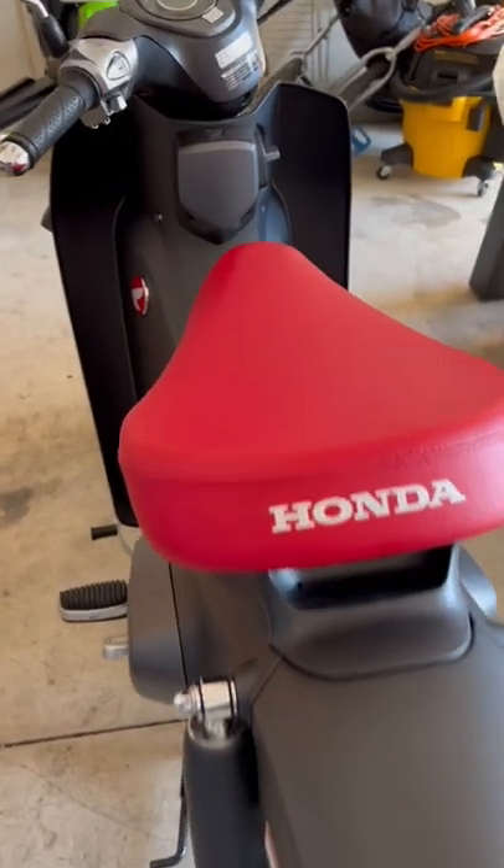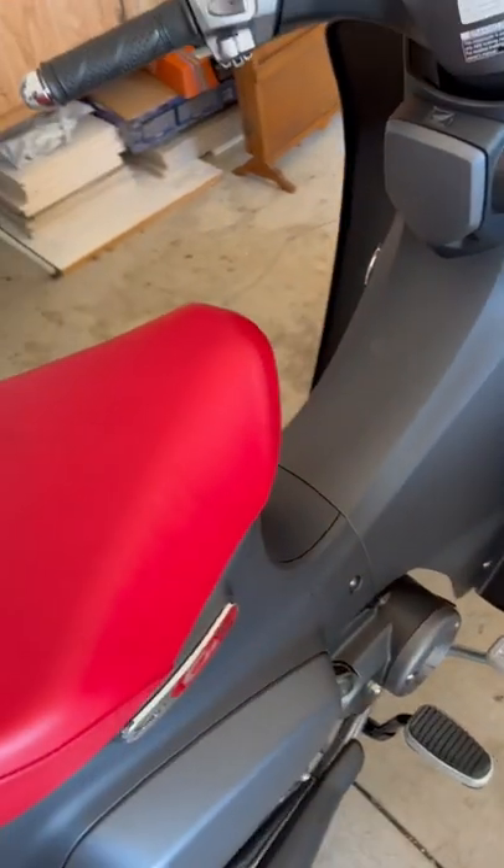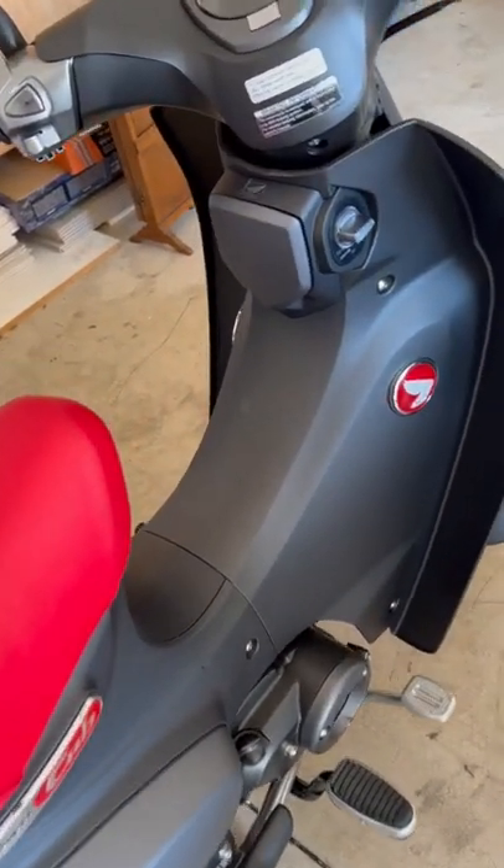I am so excited. I used to have a Honda Passport 70, and this is 125cc's. It's pretty awesome.